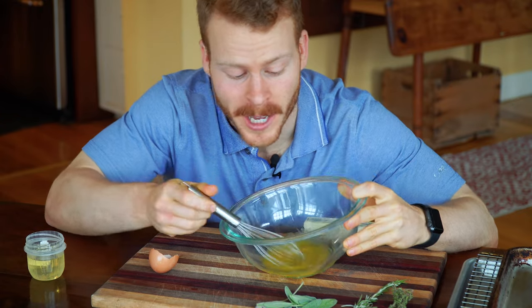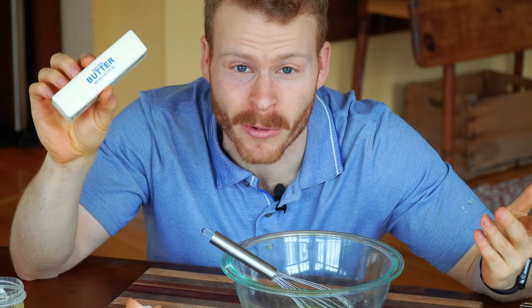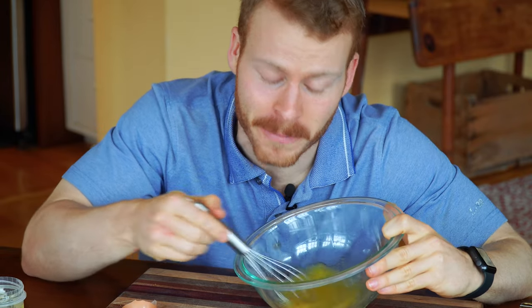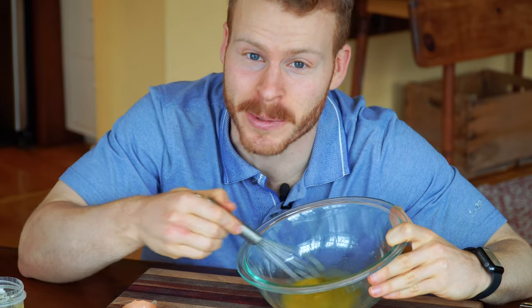You know what's another emulsification that we use all the time? Butter. It's an emulsification of milk, fat, and water. So really, they're kind of like the same thing. And if you saw my mayonnaise on the steak video, you know you can get a hella good sear, which is going to help us get extra crispy skin.